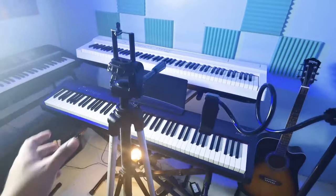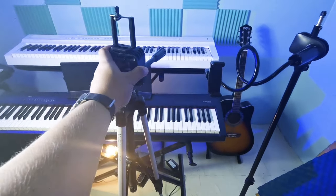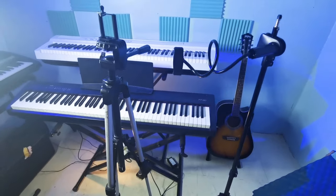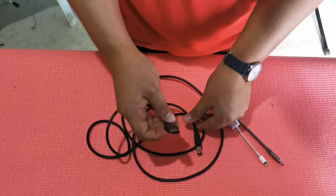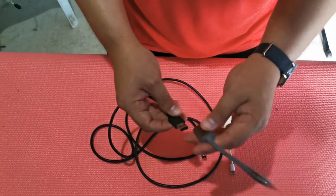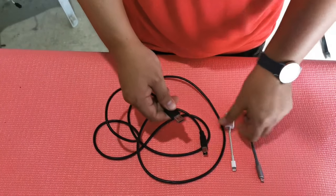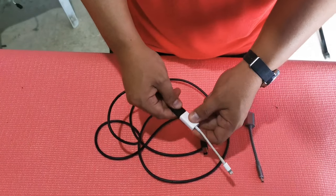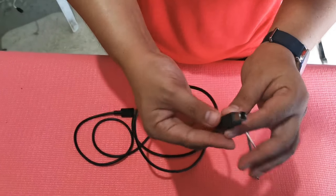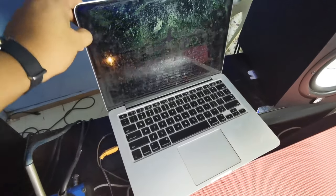This is just a regular tripod for holding your camera. We will use this printer cable, and if you're using an Android device we have a Type-C OTG cable. If you're using an iPhone we have a Lightning connection kit, and this is just a regular printer cable.